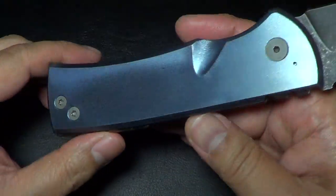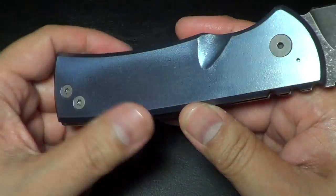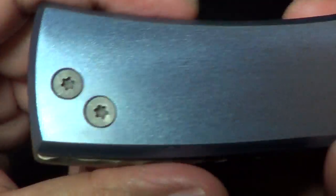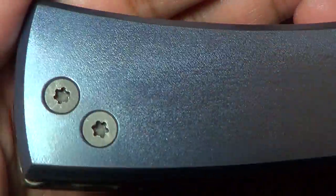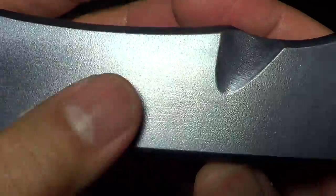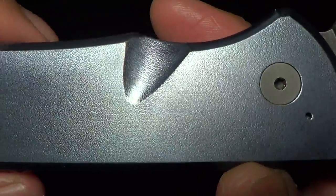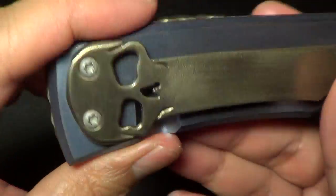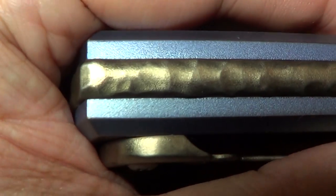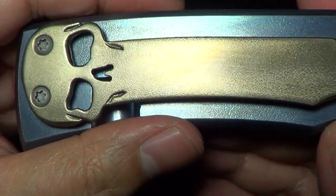So I saw that the other guys — I think Lee and Brian — got the orange peel, and I really like the texture. It seemed a little less prone to scratching and a little more durable. So I asked Ramon if he could orange peel it. I wanted to orange peel the handle. He orange peeled it — I don't know if you guys can see it — but he also orange peeled the backspacer and the skull clip.